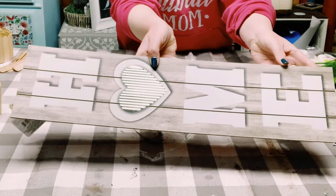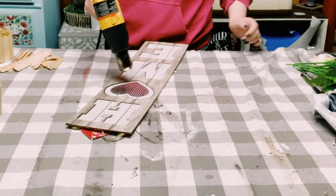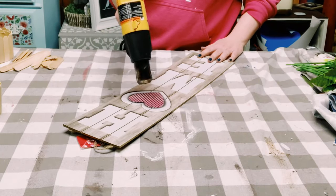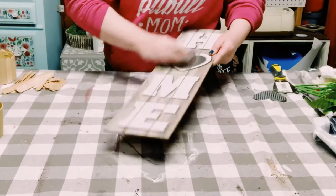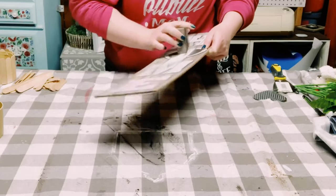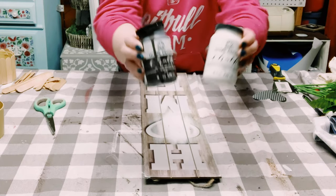I got this home sign from Dollar Tree and I'm going to be taking that aluminum heart off of it. I heat set it with my heat gun — you could use a blow dryer — and then I used my scraper tool to take it right off. It literally just peeled right off, and then I sanded down that surface.